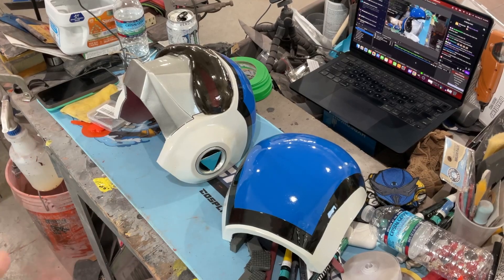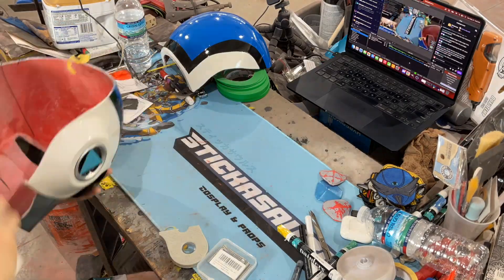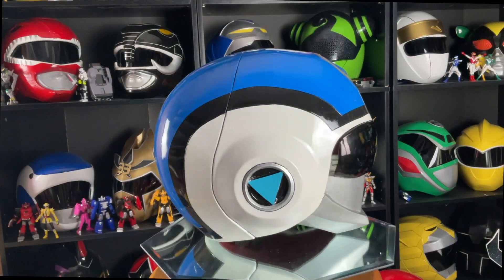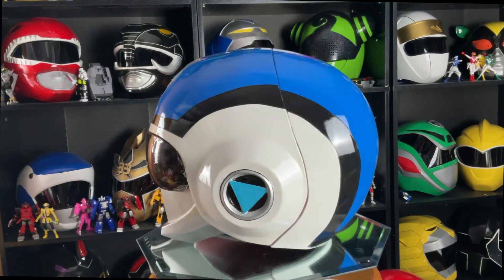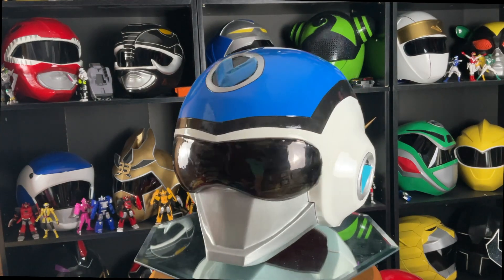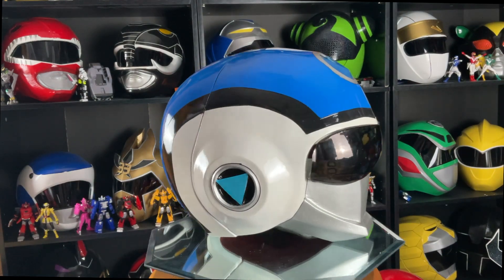We're going to somehow attach the visor — it's a pain. There's some elastic, and then we'll get to the spinner round. The bow is in the middle of the ring, and then we'll get to the bottom.